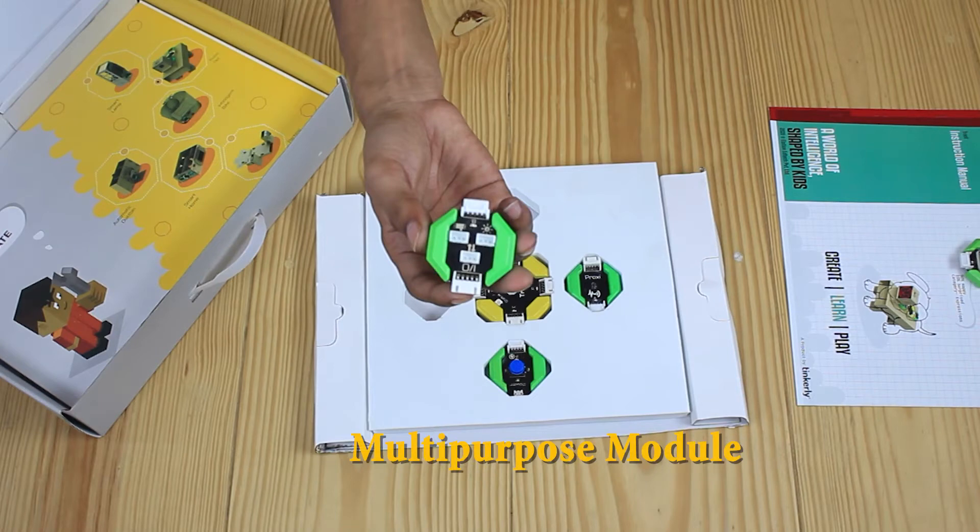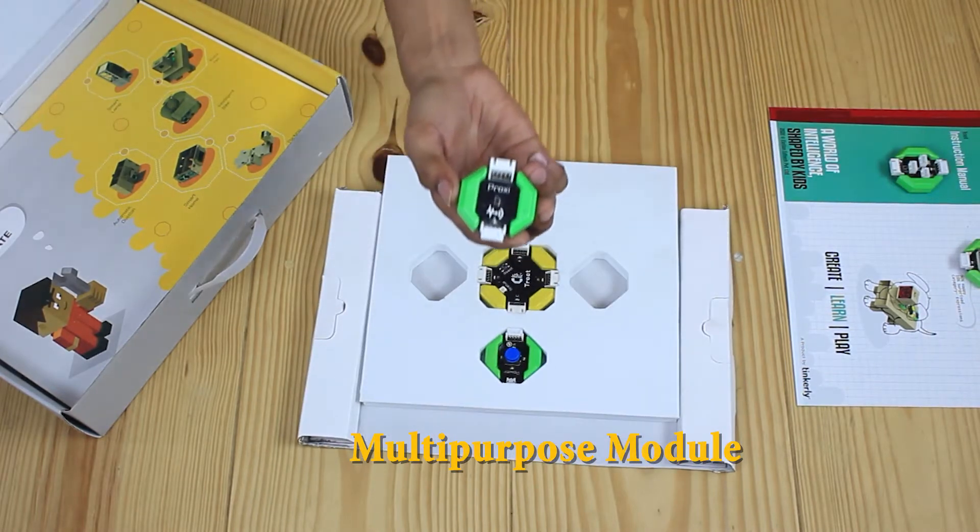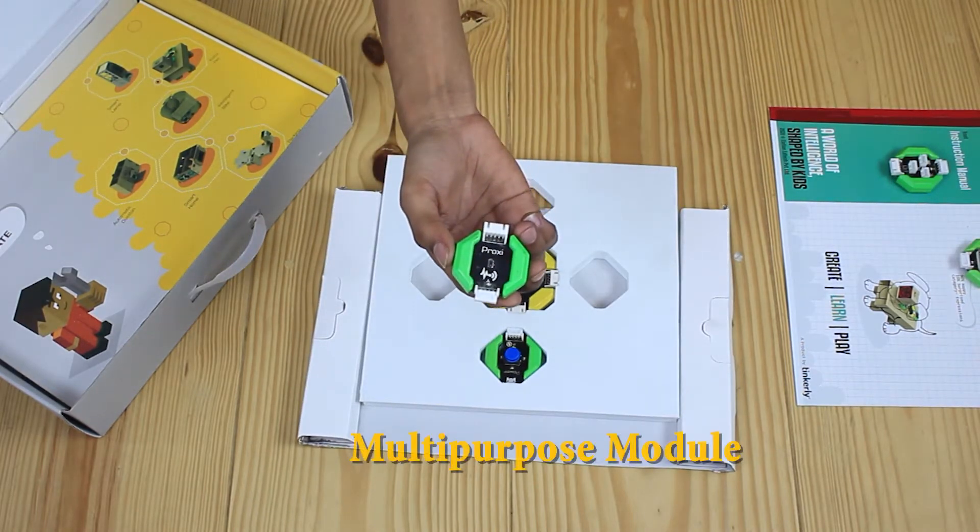This is a multi-purpose module for external sensors and actuators which need to be connected to it. You can connect the LED strip, servo motor, and a few kinds of input and output devices too.